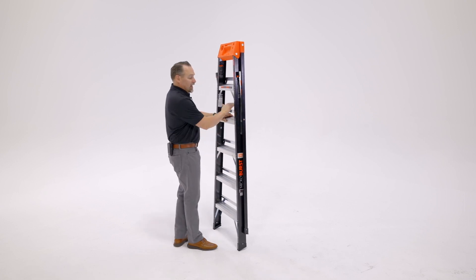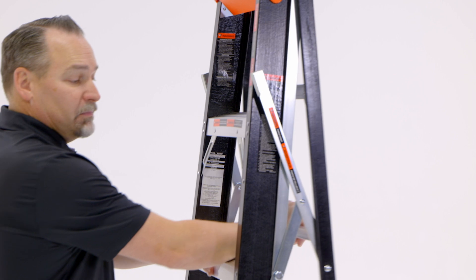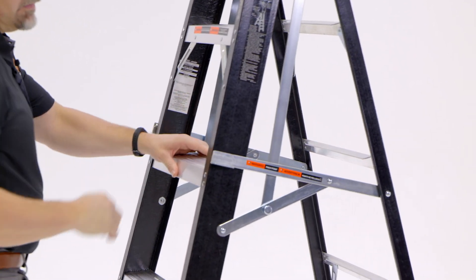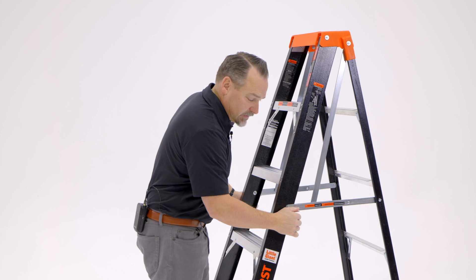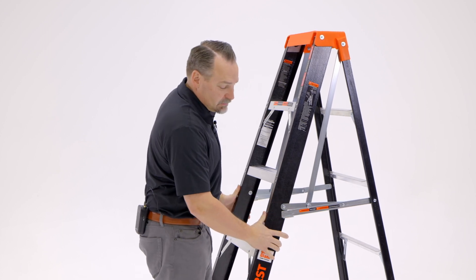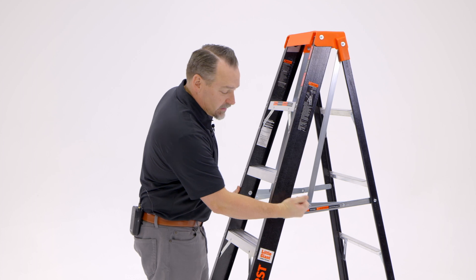To open the ladder, I simply take my other hand and push the back section away from me. With a finishing touch, make sure that both the left and the right spreader bar are pushed down and spread underneath that lock tab.